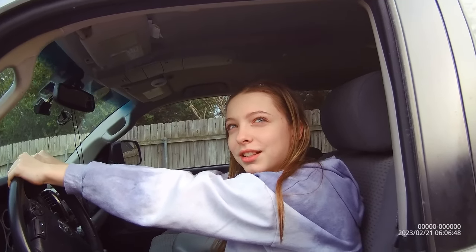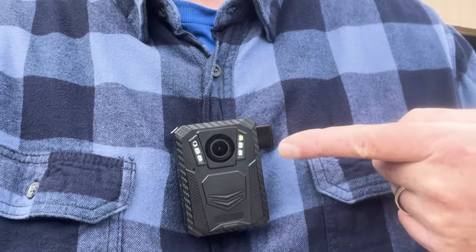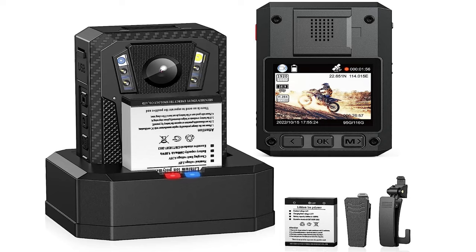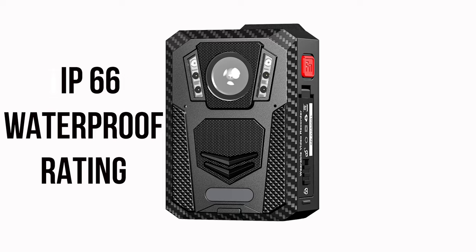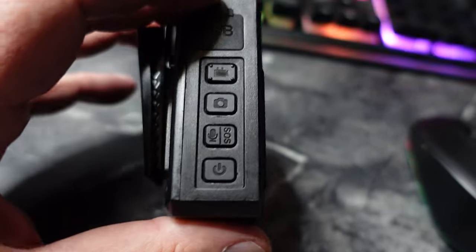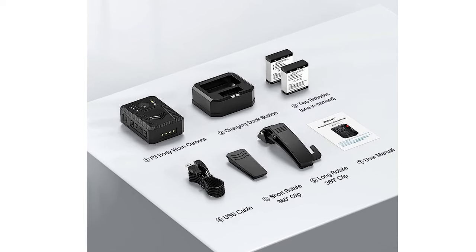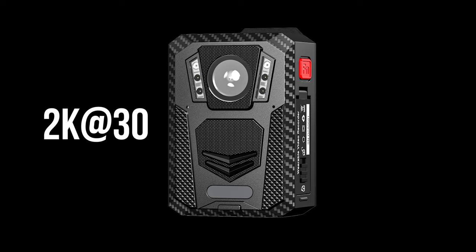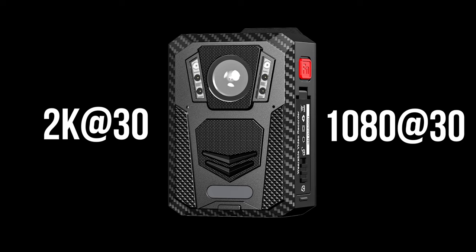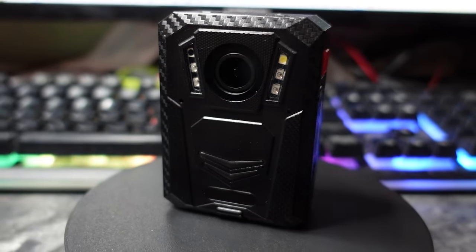I'm gonna have to see your ID, registration, and insurance please. Today we're looking at the latest body camera from Babloff — it's the F3 model with 2K video and electronic image stabilization. It has an IP66 waterproof rating, so no worries about being out in the rain. All the buttons and the battery compartment are sealed. Inside the box it comes with the camera, two 2600 milliamp-hour batteries, a charging dock, USB cable, two mounting clips, and an instruction manual. It can record video in either 2K up to 30 frames per second or 1080p at 30 frames per second.